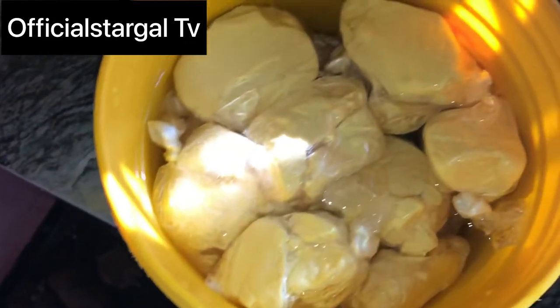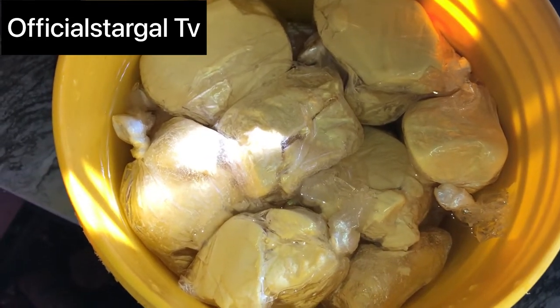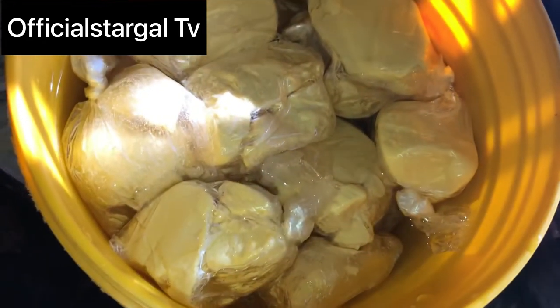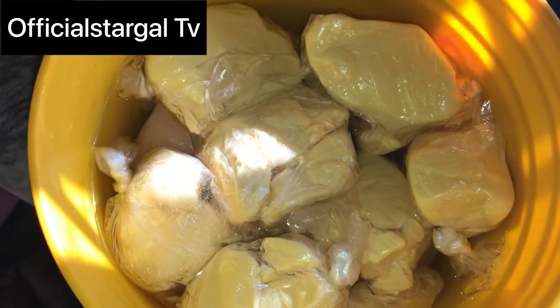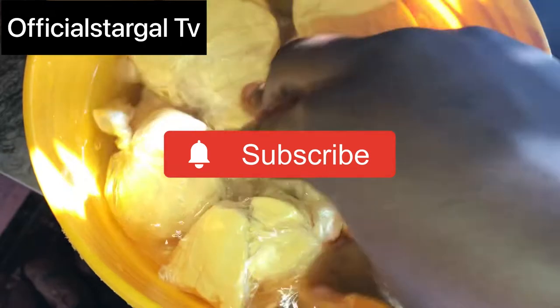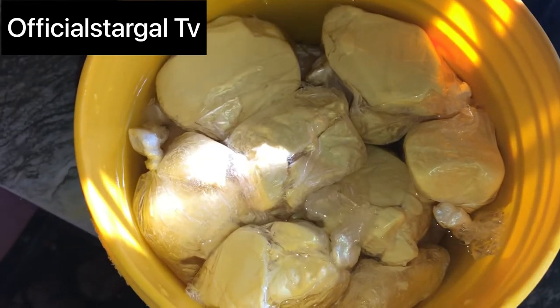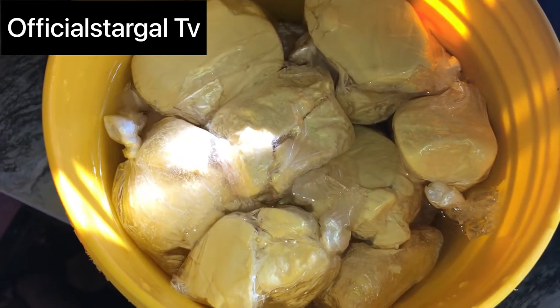Once the water covers the pub, you are good to go. Feel free to cover it if your container has a cover, but if it doesn't, no problem. What you're going to do now is to always change this water daily — every day, pour the old water away and put in fresh water, and you're good to go.